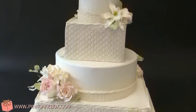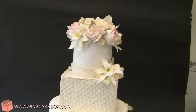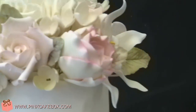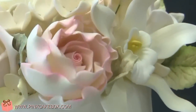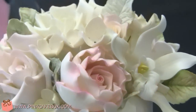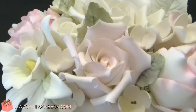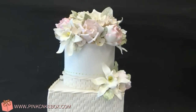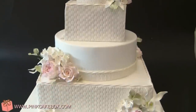We have a four-tier wedding cake, which is based on another cake we've done before, but we use all different types of flowers. It's a pink Esperanza rose, and we have some orchids, hydrangea, irregular roses, and some leaves. And we've got the basket leaf fondant.